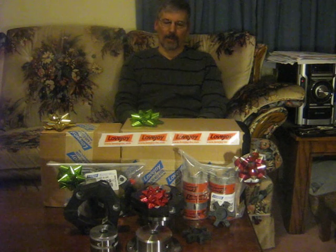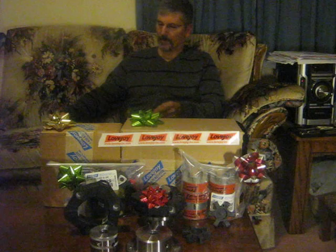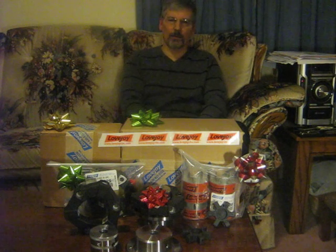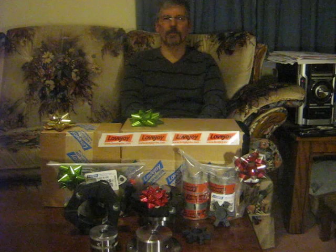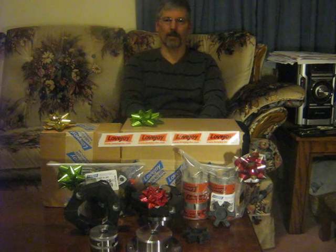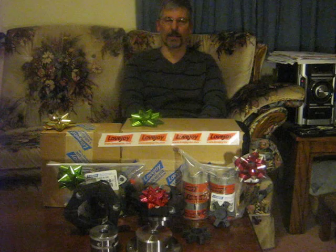I want to wish everyone a safe and happy holiday season. I look forward to getting the Frankenbriggs 4 working in the spring of 2014, and I intend on running a two-cylinder before that to test one of these couplings out. Thanks again.